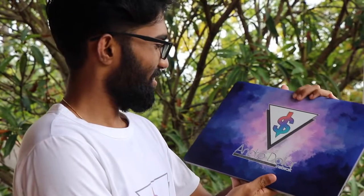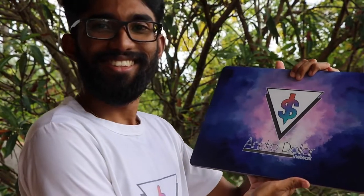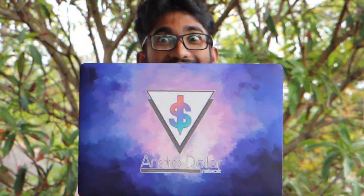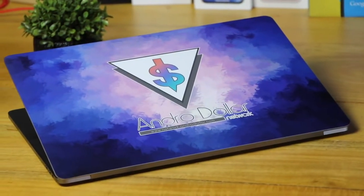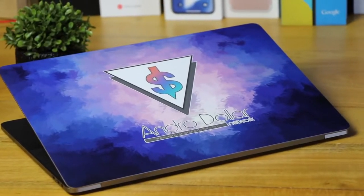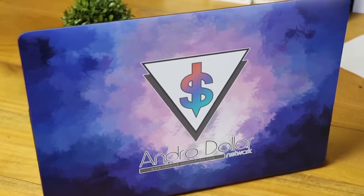If you have ever bought a decal from Slick Traps before, this will be a familiar experience for you. But what's different here is that this decal from Slick Traps is one of a kind — it is custom made just for me. If you want to get this decal, go to Slick Traps, let them know you want the Android decal, and send them this video link.